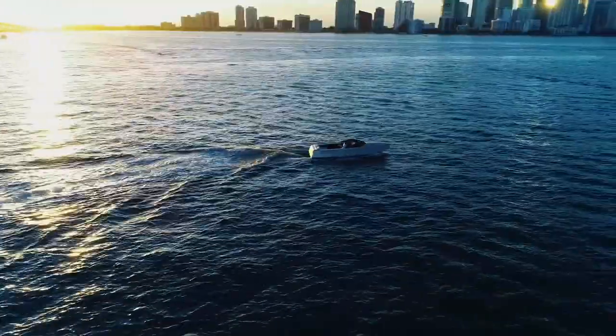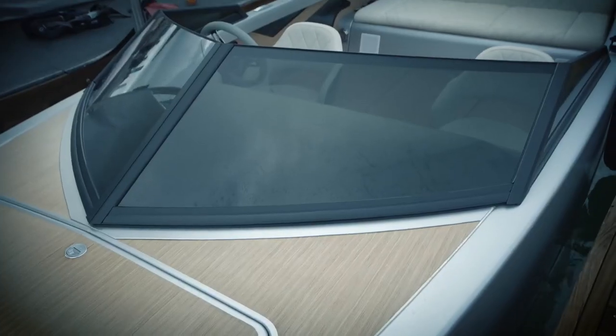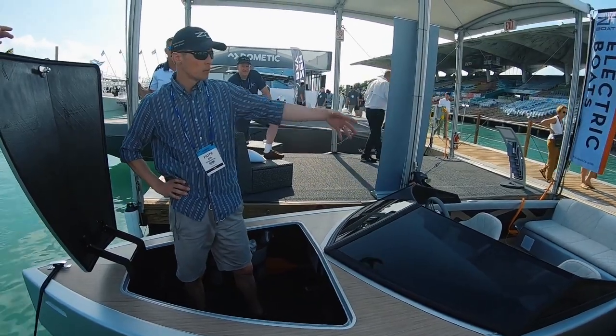While in Miami, we came across a new boat company looking to transform perceptions of electric boats, namely their performance. Piotr Zinn was kind enough to provide a few details before taking us out for a spin.